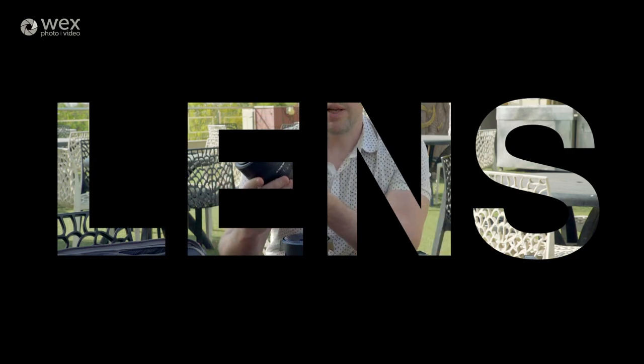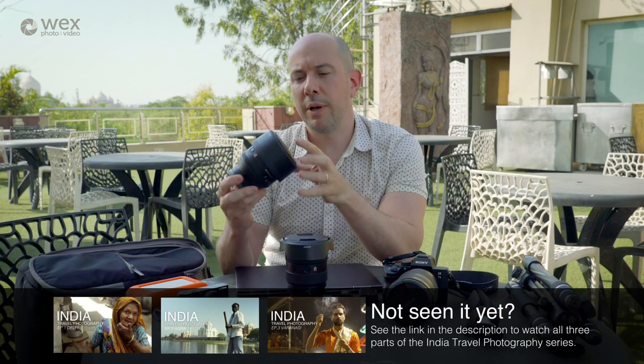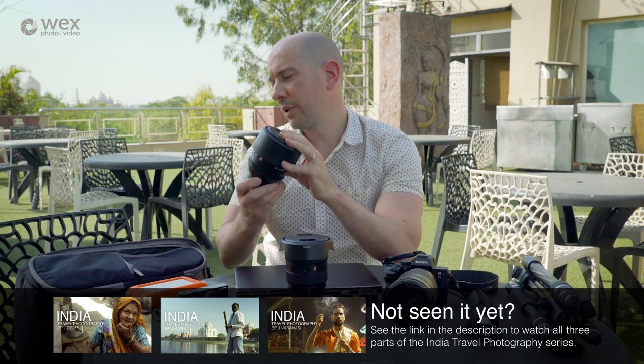This is the Sony 85mm f1.4 G Master lens. It's fantastic for portraits, so I brought this along for photographing the girls at Shiro's Cafe.